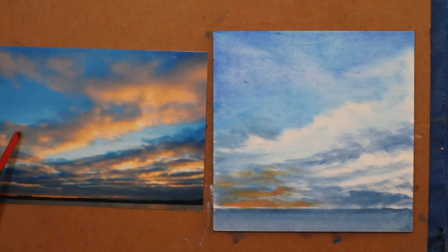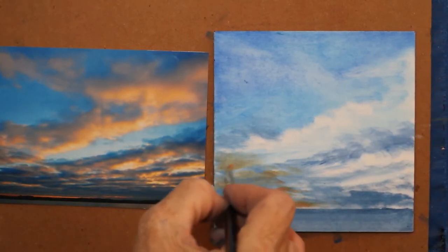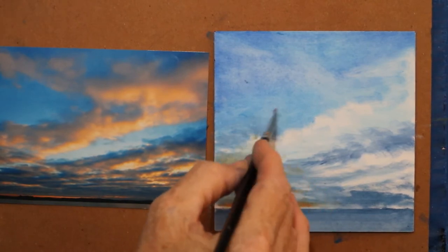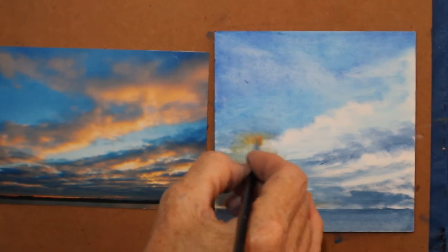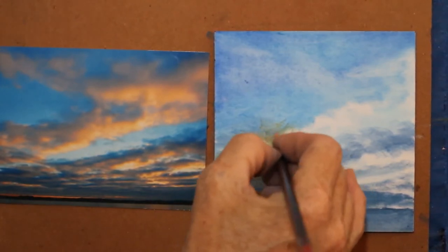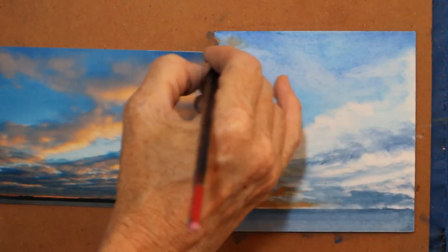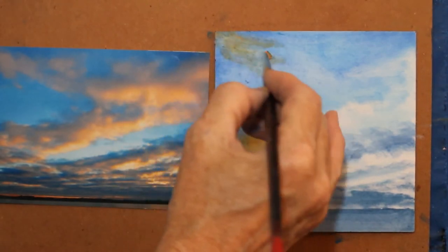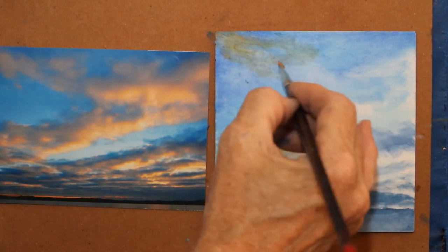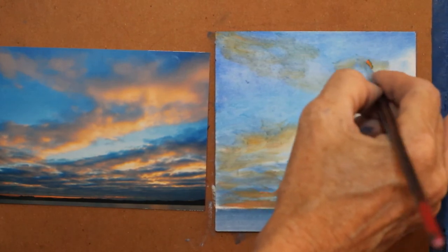Because I have it on my brush now, these duller areas where there was some lighter color for the clouds, I can kind of come in and lay in that. Some of this up here is just wispiness — I don't want it thick. The darker side up here.